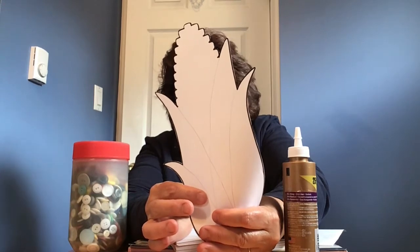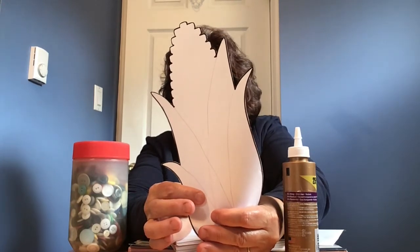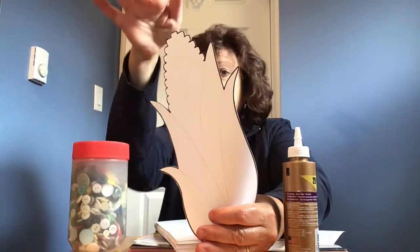After I got my pattern, I cut out green leaves and I cut out a yellow corn on the cob. I've got it all put together, and then what you can do is glue something onto your cob of corn.